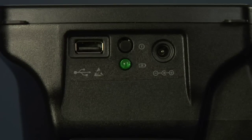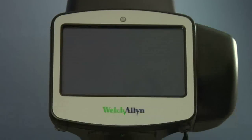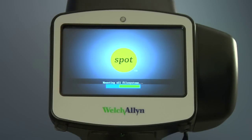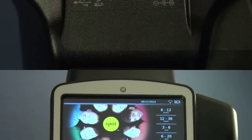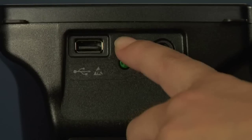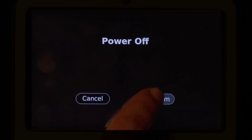To turn the vision screener on, press and release the power button. The startup process takes approximately 30 seconds. Once powered on, you will see the main menu. To turn the device off, press and hold the power button for 2 seconds. A confirmation screen will appear to confirm shutdown.